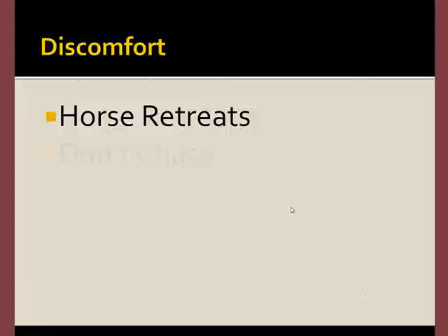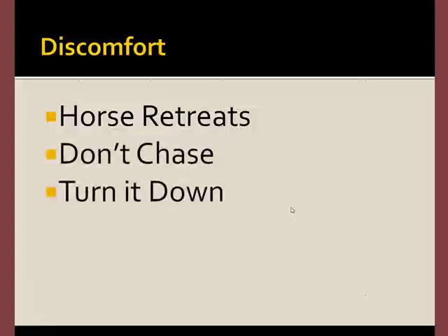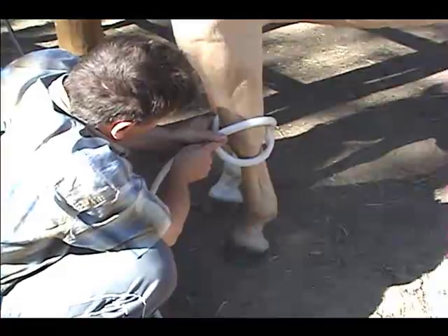When the horse withdraws, it means there's discomfort. Don't chase. Let the horse escape. Turn the machine down, and start over.